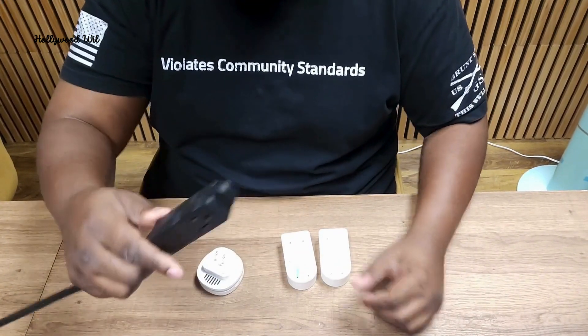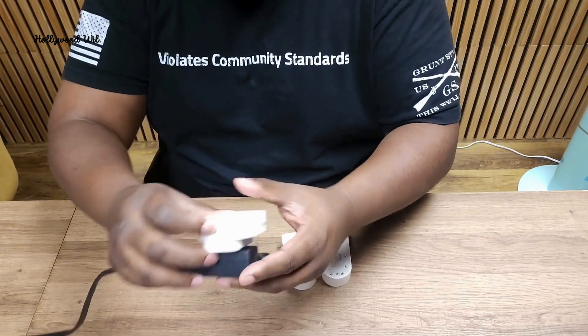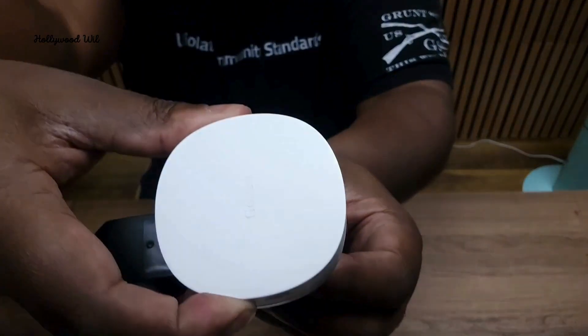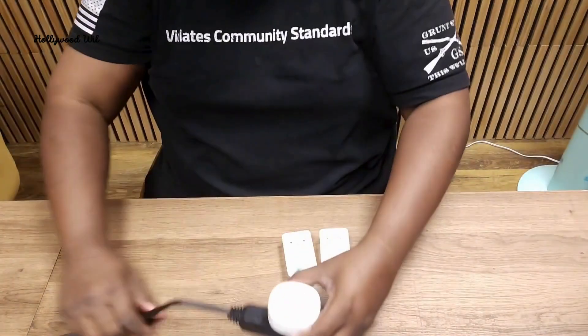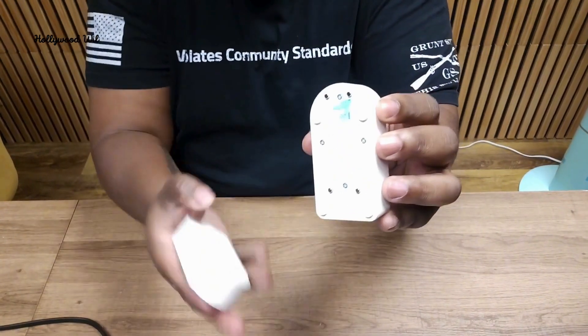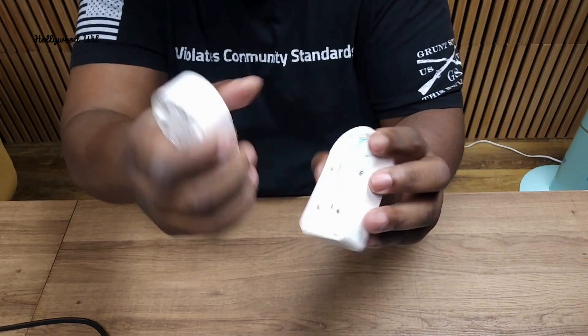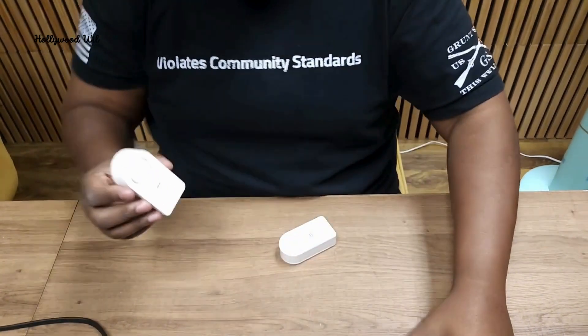So we're going to test this out. Got the plug here. What we're going to do is plug this in and then hold until that starts blinking blue, just like that. Now right here you can pull this out — we already did that for this one. Once you pull that out it's going to be ready to go. You can tell it's ready to go because you hear that button.